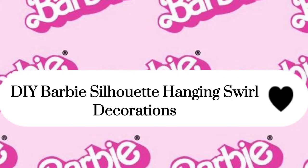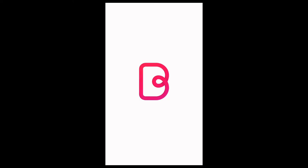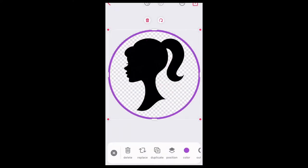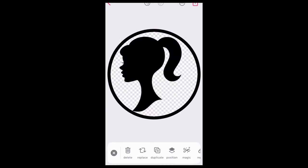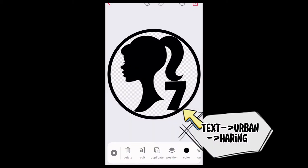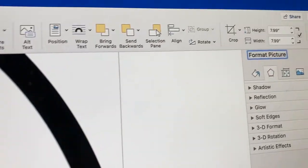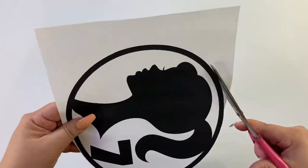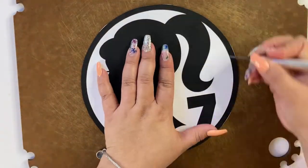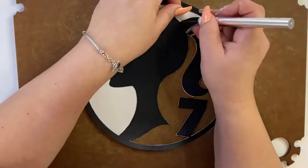Let's begin with our second DIY. I googled Barbie face silhouette, found one, saved it to my phone, and opened my face app to start making my stencil. I start from scratch, do a circle, input the picture, and make a circle around it — making sure the face is centered and touches the circle. I also decided to put a number seven on it. I opened Microsoft Office, landscape layout, and made it as big as one page. Now I'm printing it out and will use my exacto knife to remove the white inner parts to make my stencil.